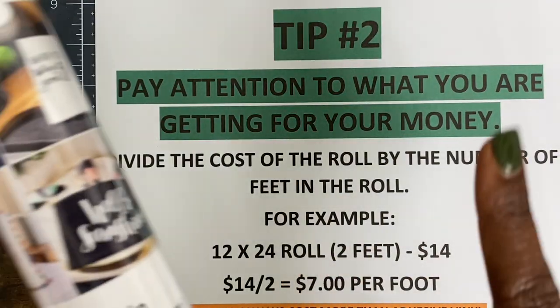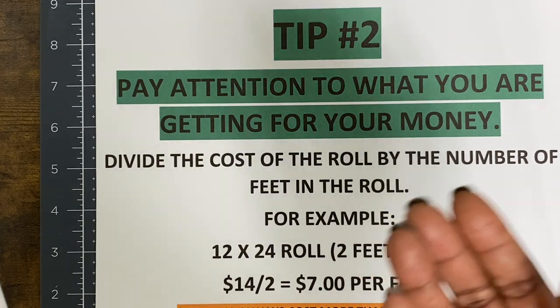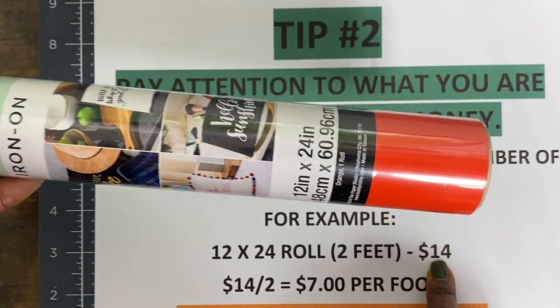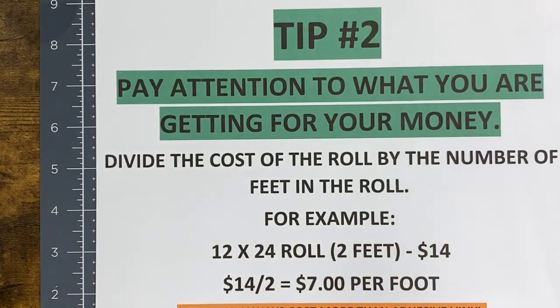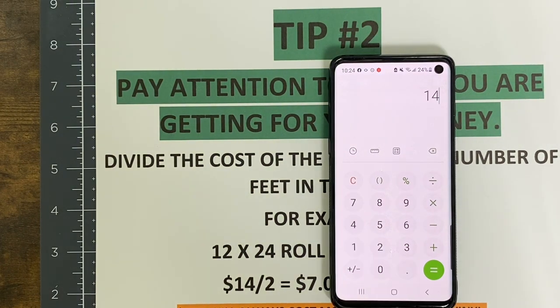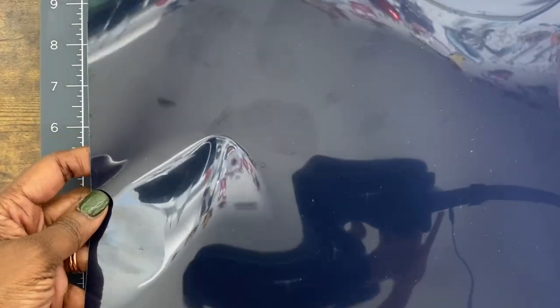For example, if you're getting a 12 inches by 24 inch roll, that would be two feet. Take the cost of the roll — say the roll was fourteen dollars. I would take out my calculator and do 14 divided by 2, and that means each foot is seven dollars. Think about that — purchasing one sheet of vinyl for seven dollars. That's actually very pricey, so be mindful of that.